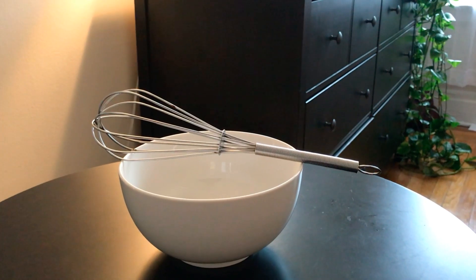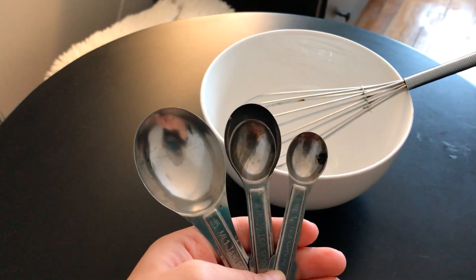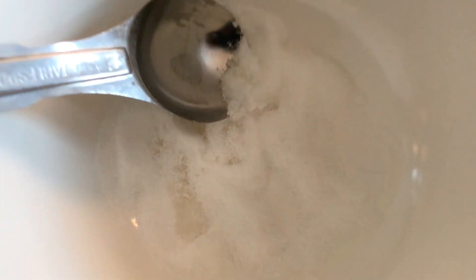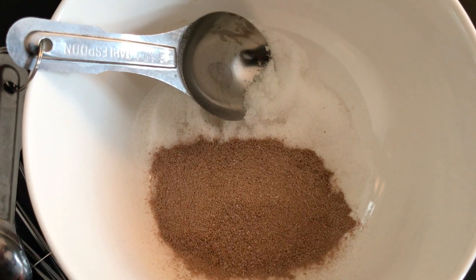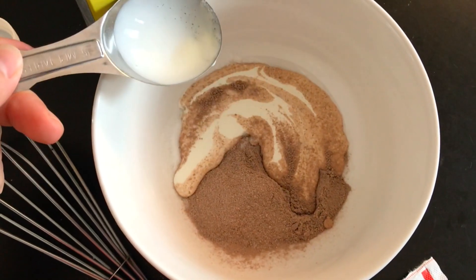For tools you need a whisk, a bowl, and a tablespoon. So now we get started — you just have to put two tablespoons of sugar, two tablespoons of cocoa mix, and then four tablespoons of heavy cream.